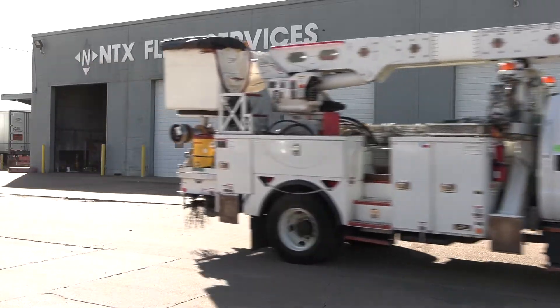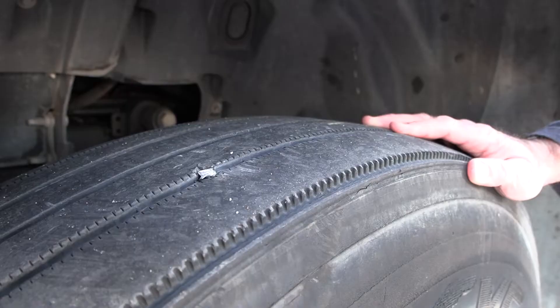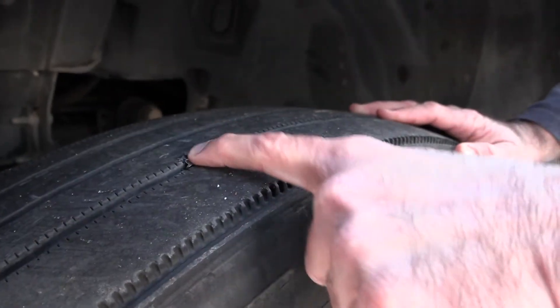Before winter hits, our cold weather — all vehicles in the Encore fleet get inspected. They get looked over. Looks like a nail here; this is obviously going to have to be changed. We've already started preparing for winter weather and changing some of the fluids that we use when checking vehicles over.